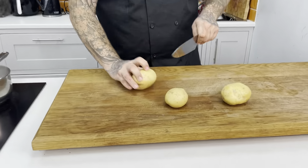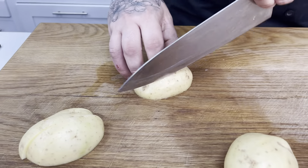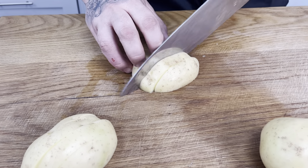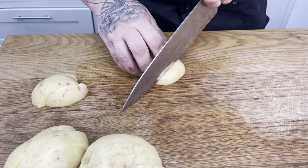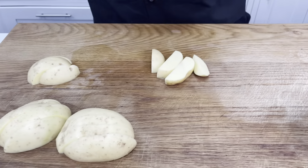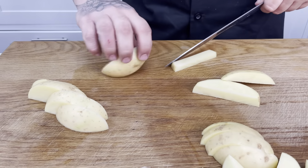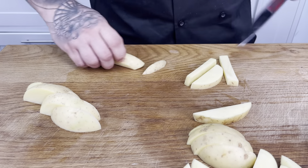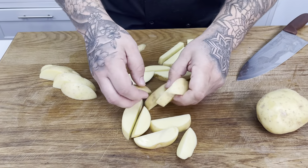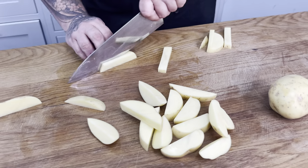To start with our potatoes, you can have them skin on or skin off — completely up to you. I'm going to cut them straight in half, then cut them into nice chunky chunks. Try and keep your chips the same size so they cook evenly — if they're different sizes, some will be too big or some will mash down too much. Nice chunky chips here, all similar sizes. Just trim them down or they'll cook at different times, leaving some really soft and some undercooked.